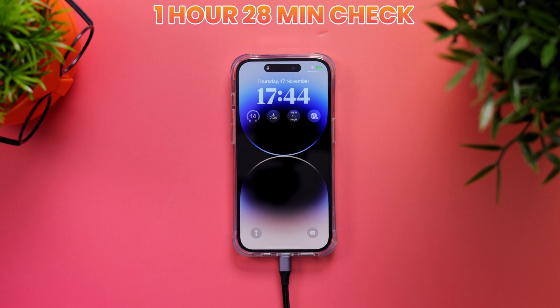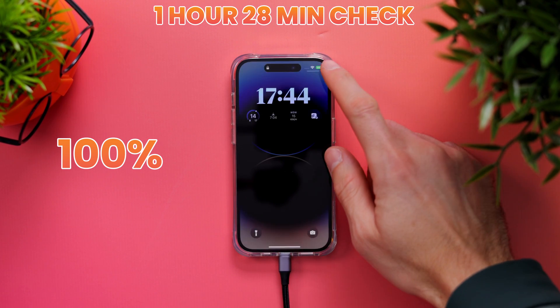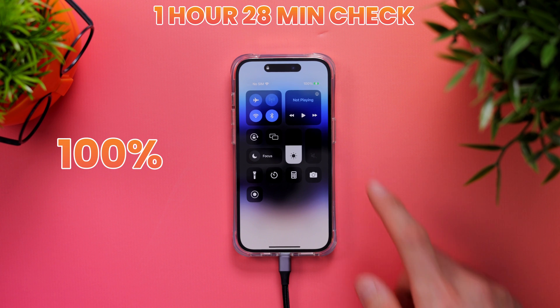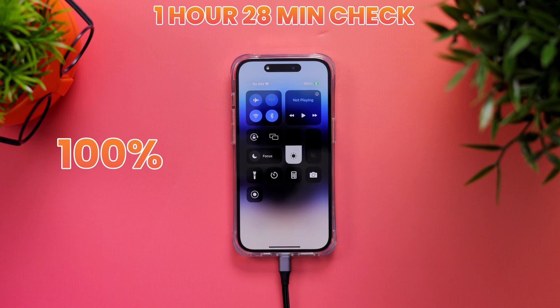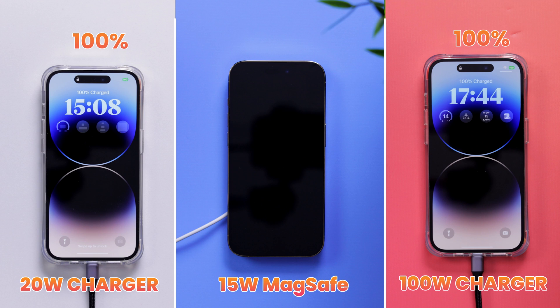Meanwhile, the odd one out: the third-party 100-watt charger has charged the iPhone to 100%, doing so just 13 minutes after our last check. So that one took 1 hour and 28 minutes — 8 whole minutes faster than the default 20-watt charger. Well, I'm surprised we actually got some benefit from using a faster charger after all.